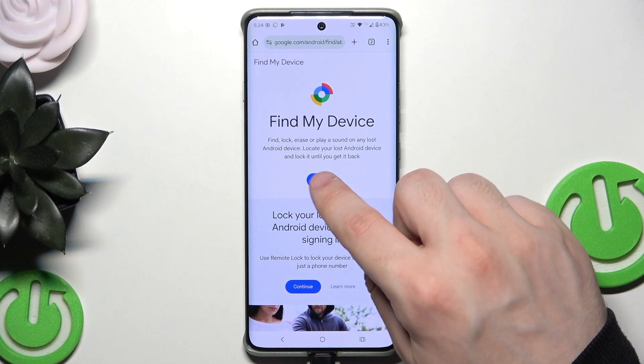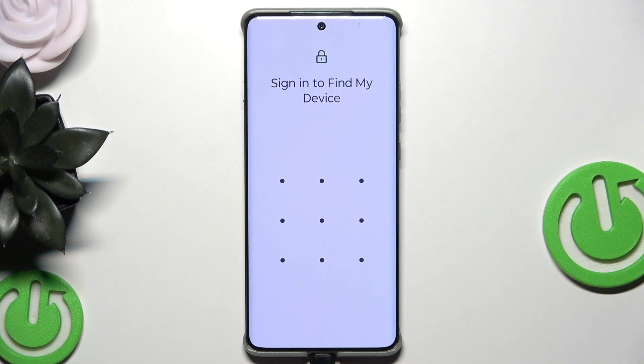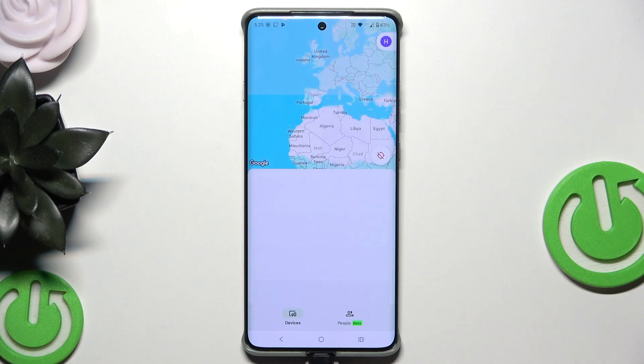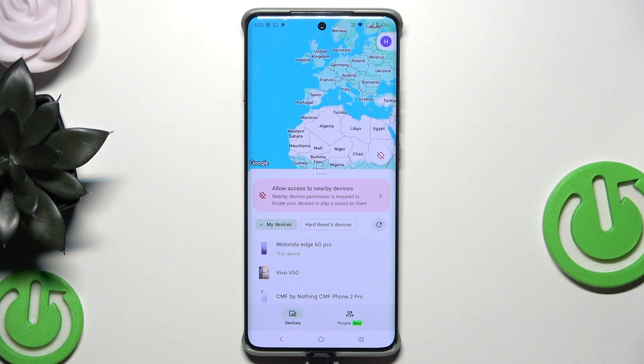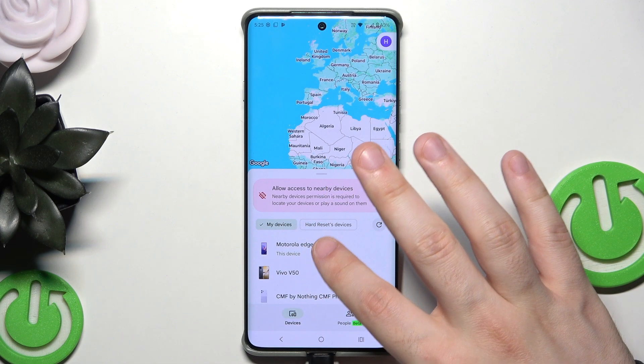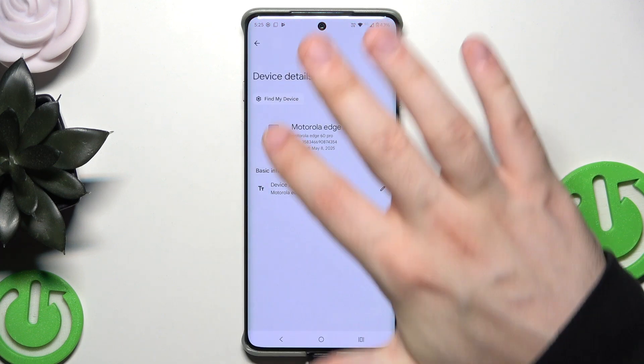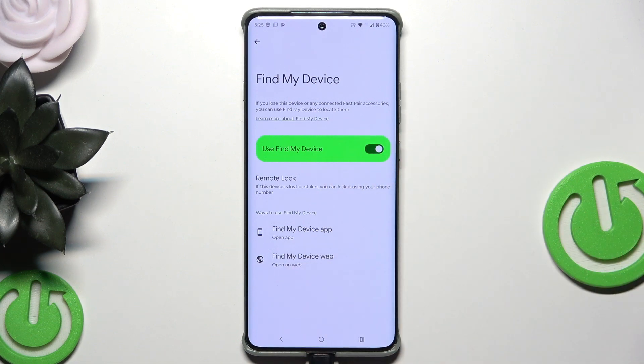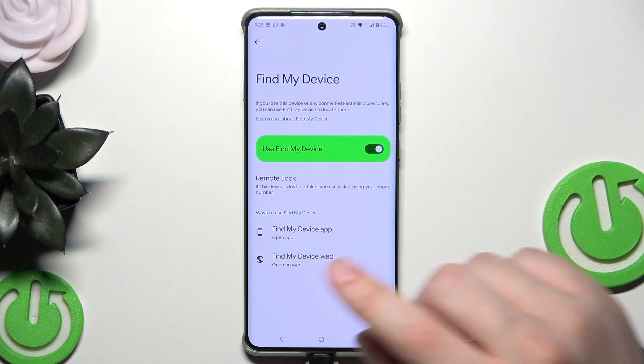Click right here and click on Sign In. Remember that you need to sign in to the same Google account that you are signed in to on your Motorola — that is crucial. Now confirm by setting up your lock screen. Select your phone, click on Find My Device, and make sure that 'Use Find My Device' is enabled.